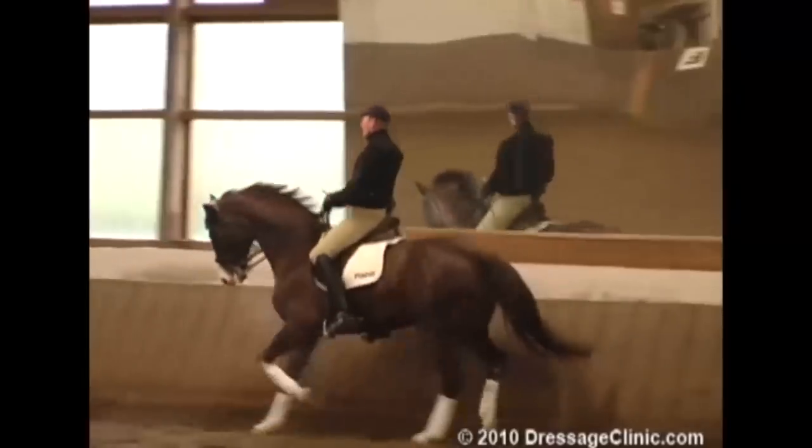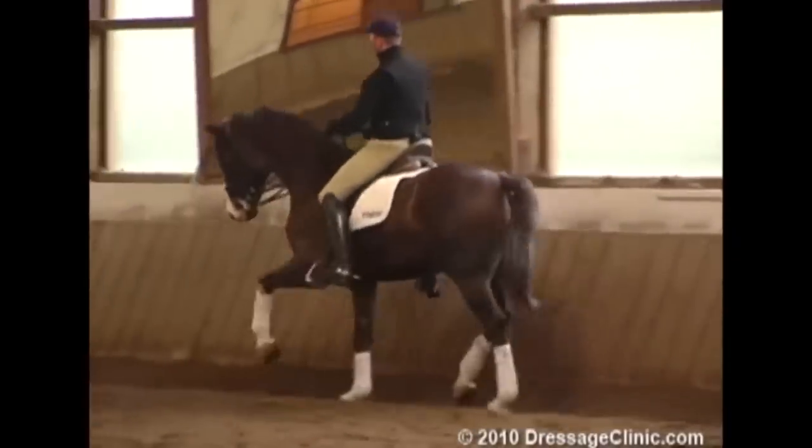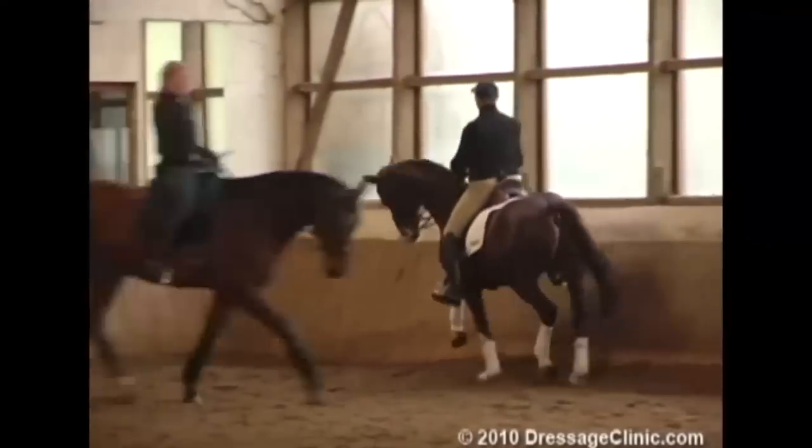I want to make him really loose on the inside rein. Steady on the right — now it's better. Now it's also loose here inside, except the outside rein.